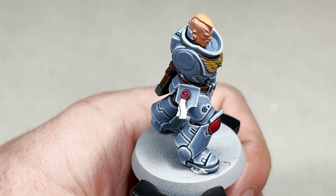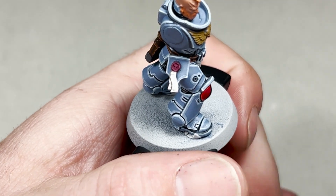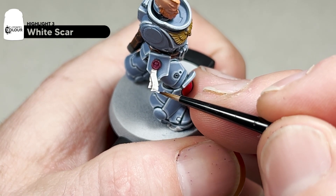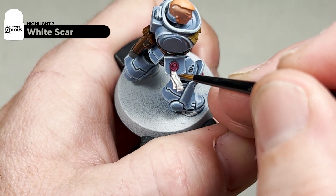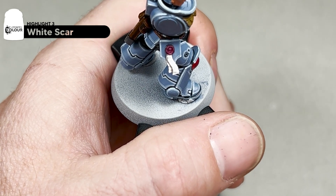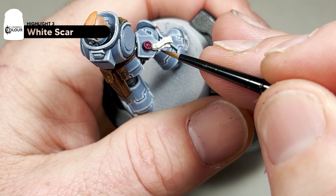After your Pallid Wych Flesh and White Scar layer, use pure White Scar to run an edge highlight on the purity seal itself and then a few random lines just on the highest points. After this we've got one more step to complete the parchment — the final step is to add some Agrax Earthshade. We'll run this down the recess and drag it up towards the top of the wax, just to add a bit of age to these purity seals.